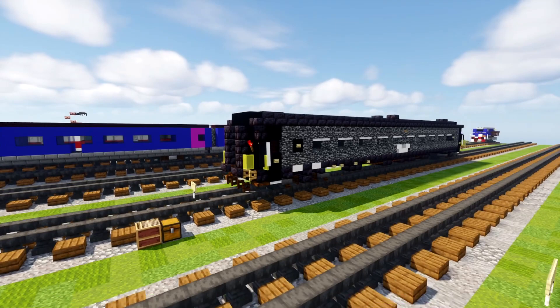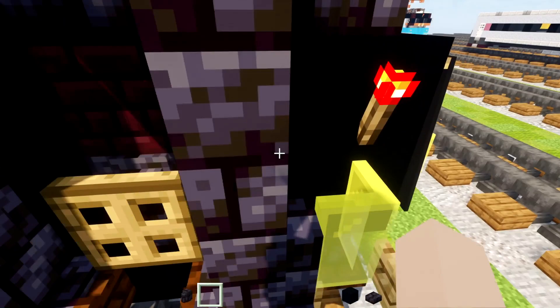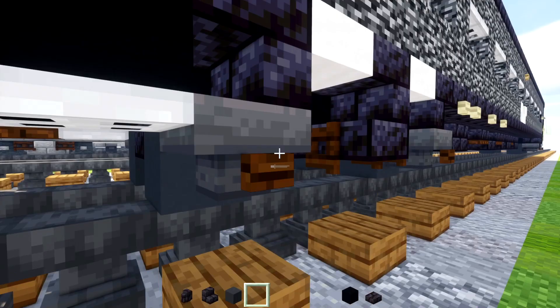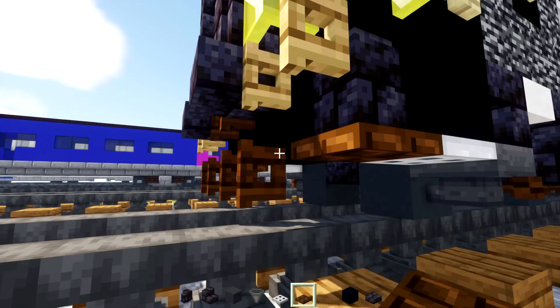First off we'll grab some materials. I'll take out black concrete, polished black stone brick — slabs, walls, and stairs — as well as a gray concrete hopper, iron trapdoor, dark oak trapdoor, and dark oak fence gate.